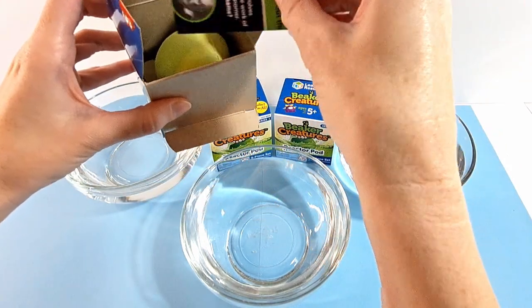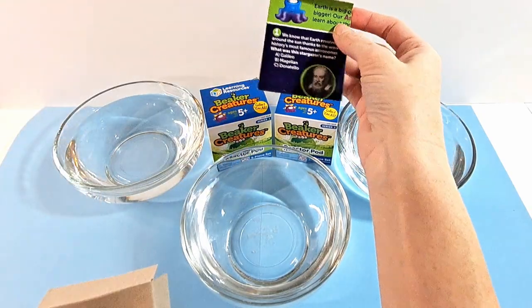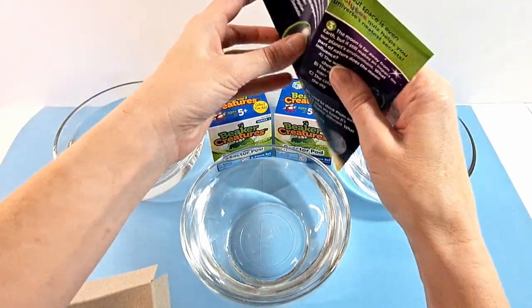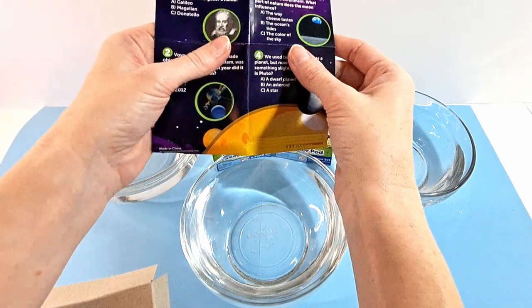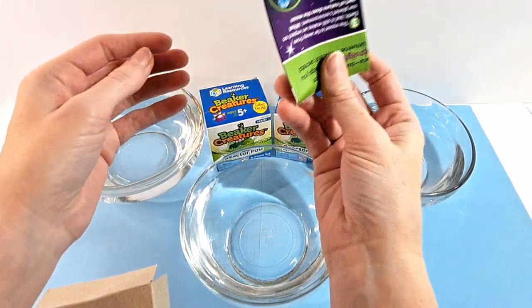The great thing about these is that before we get to putting these in the water, every bigger creature comes with a quiz — little scientific facts and stuff. So you definitely want to check those out. They are very educational and they're just a lot of fun.